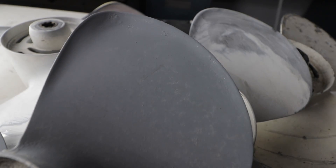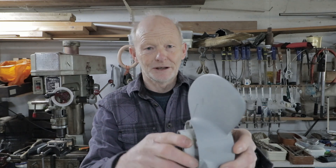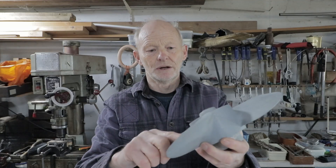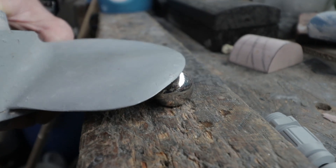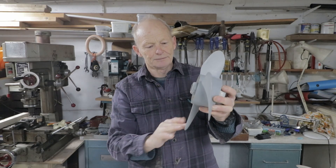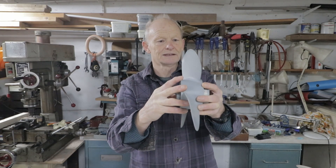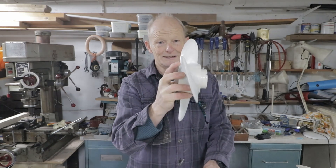I had a spare propeller — on passage the hub had stripped out, we went into gear and nothing happened, had to anchor and fill the rubber hub with epoxy just to use the engine. So I practiced on those spare propellers. I got a metal ball of roughly the right diameter and started tapping the blade around — it bent reasonably well and accurately, and it did provide better performance in rough water undoubtedly. So I decided to modify the real propellers on the boat.